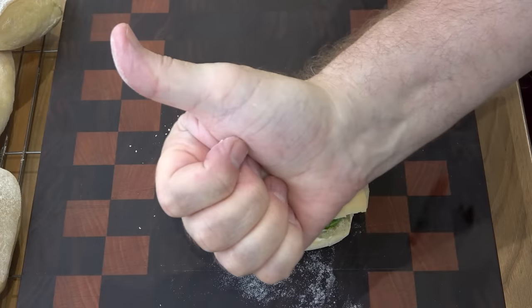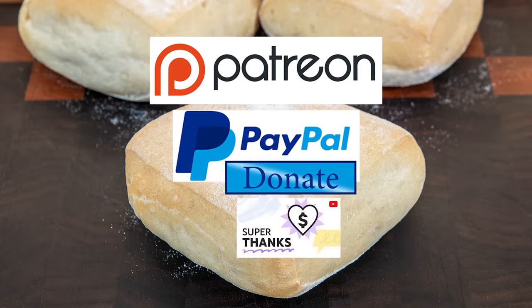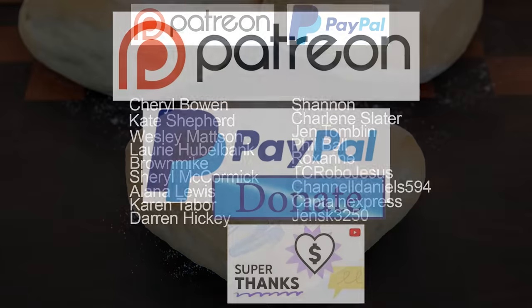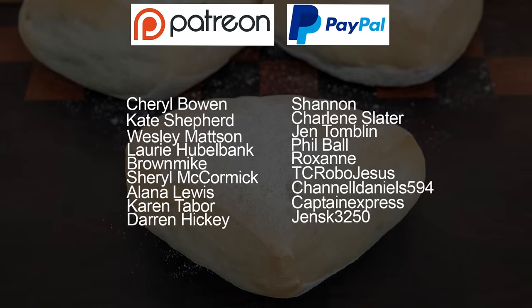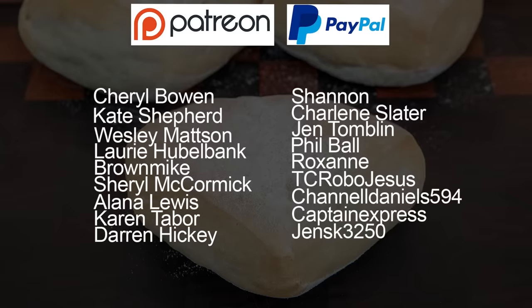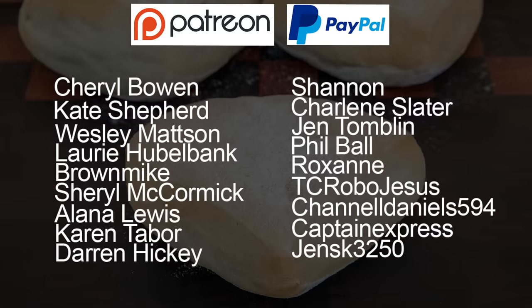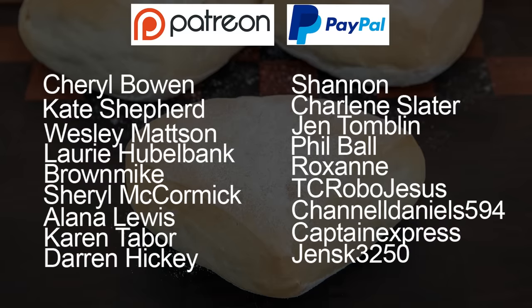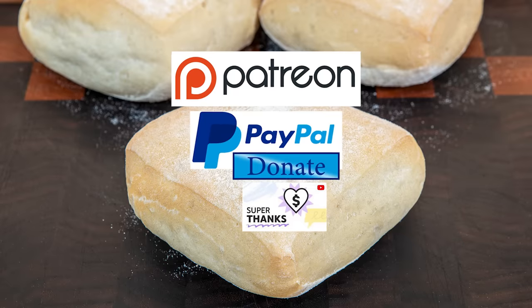Definitely worthy of a massive thumbs up — you have to try this one, guys. And as promised at the beginning of the video, here is the latest list of my Patreon, PayPal and Super Thank You Button supporters. Thanks very much, guys — I really do appreciate all that you do in supporting the channel.